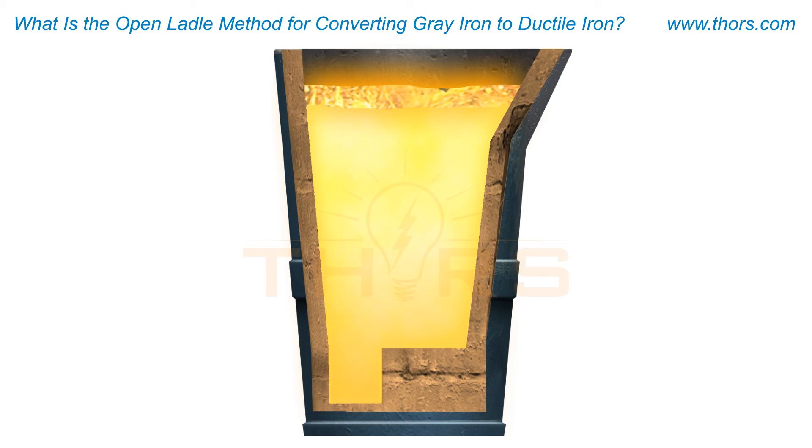The molten iron, or base iron, is now ready for the transfer ladle.